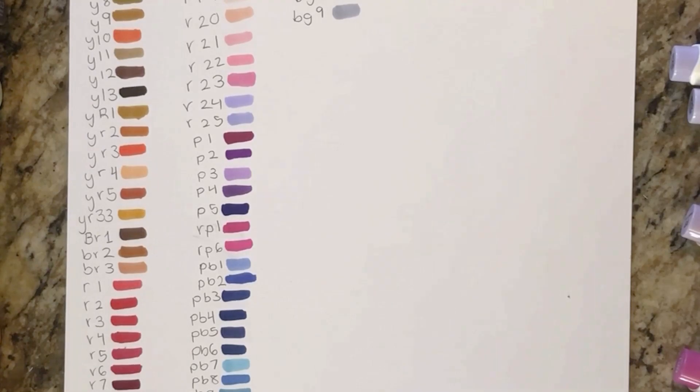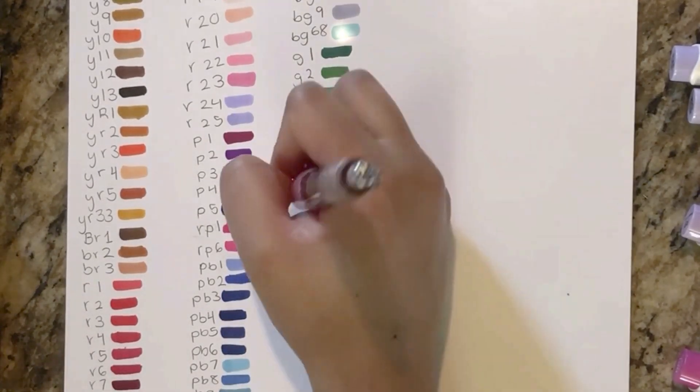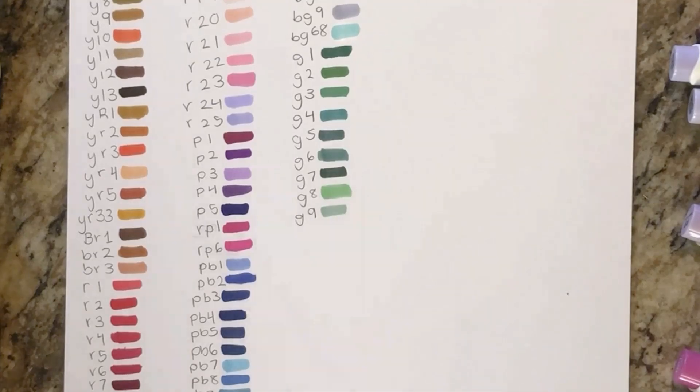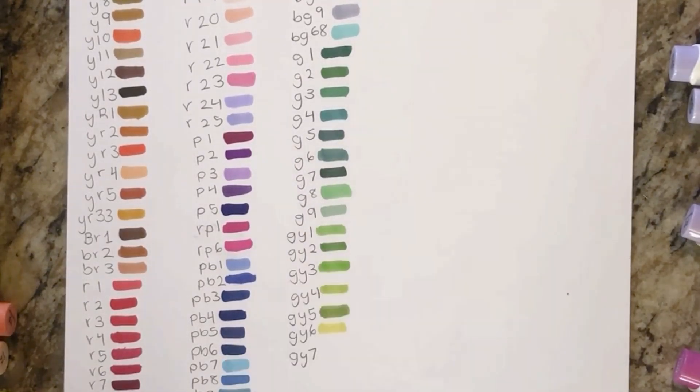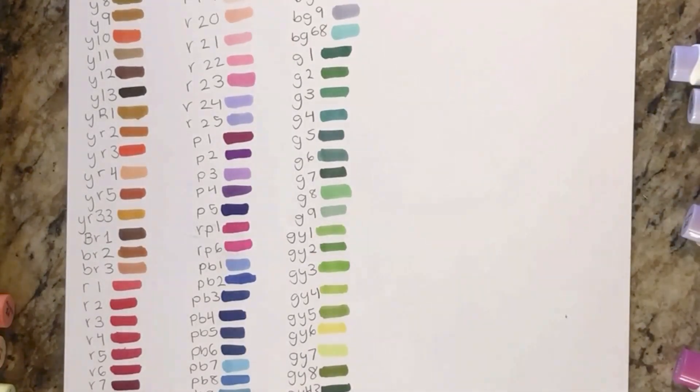Now I'm moving on to some greens. I love BG68 — it's like a turquoise color, and turquoise is one of my favorite colors because it's green and blue mixed together. There's also a teal marker in the set, but I think it's a little dull compared to the others.